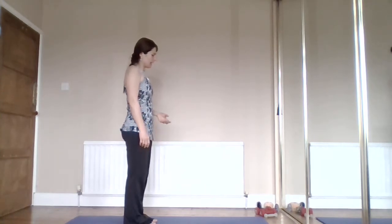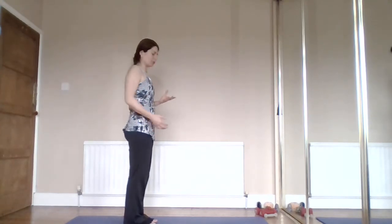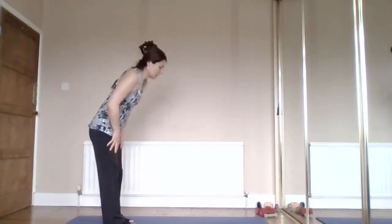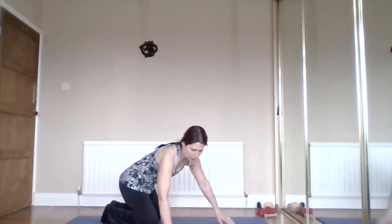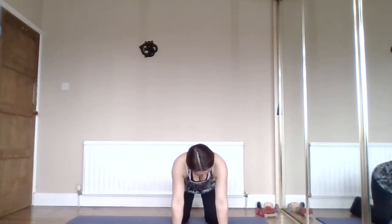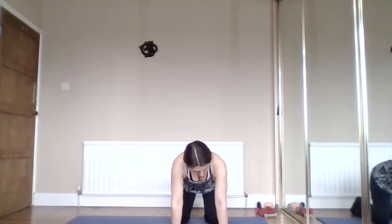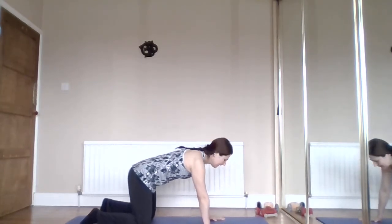A couple more mobility drills: we're going to do some inner range work, taking our arms through full extension and flexion to target certain muscles. Come to hands and knees for your box position. Before we do, a bit more wrist and forearm mobility - plant the hands and twist, rolling the inside of your elbow to face forwards and then back, wringing out your arms while hands are planted. Then think about your back position: gently engage through your abs, hips above knees.